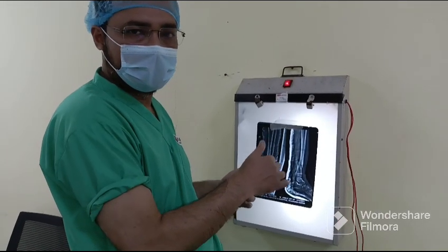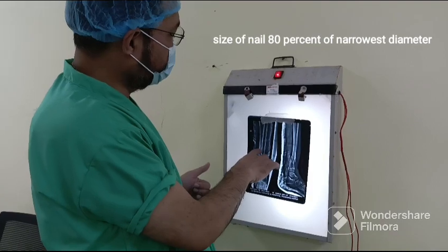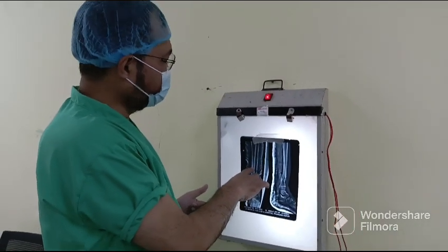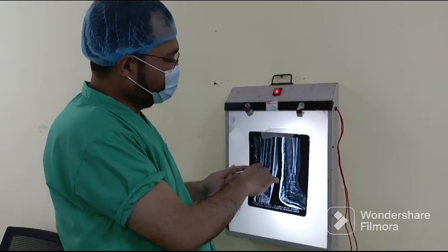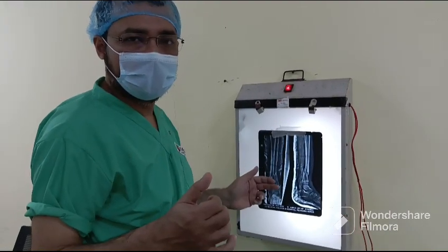Before doing the TENS, we measured from the narrowest part of the canal — it was around 6mm. So 80% of that was 4.8mm. We decided on a 2.5mm elastic nail. That is our plan.